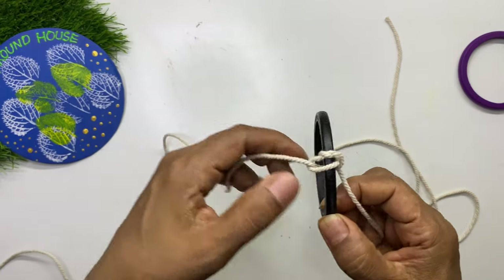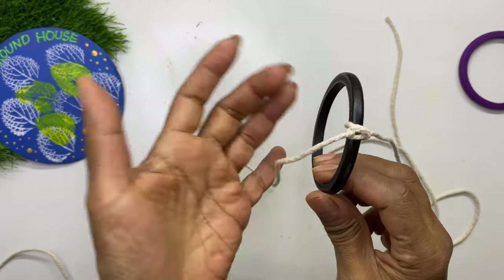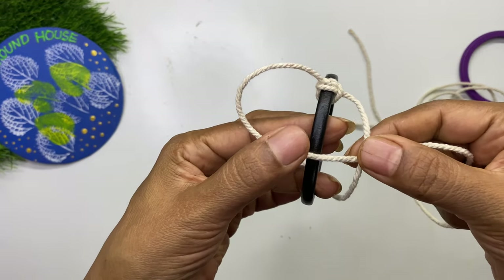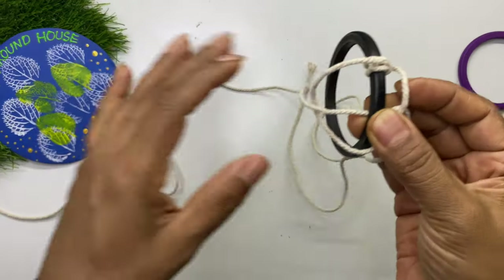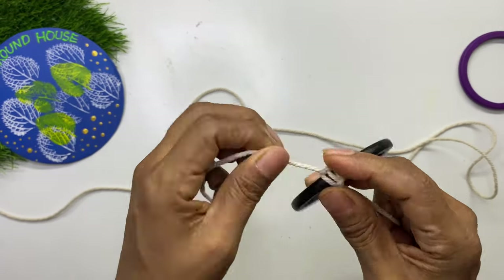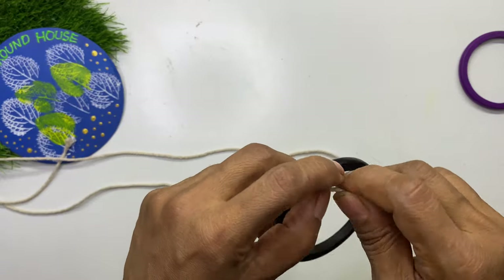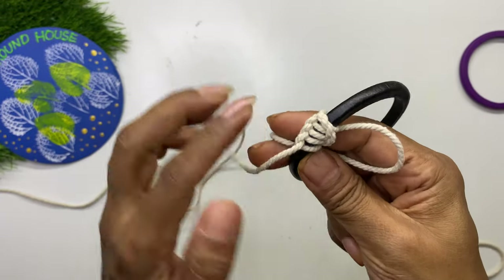Remember to always make the first loop with the left rope. You can also start with the first loop with the right rope — in that case, continue making loops with the right rope. Here I started with the left rope, so I will do the entire macramé with the same. While making the knots, you may notice that a pattern is forming.